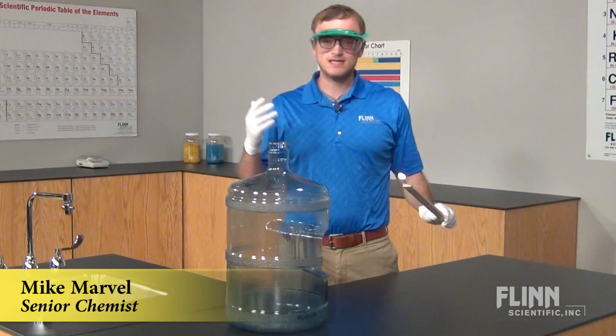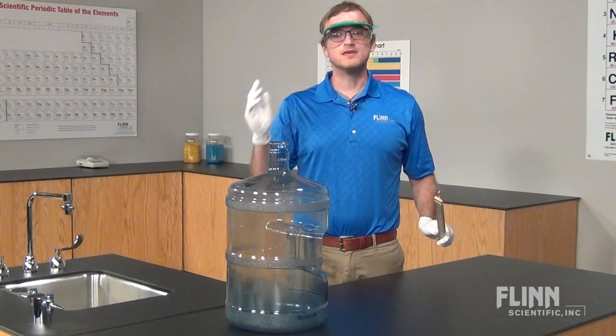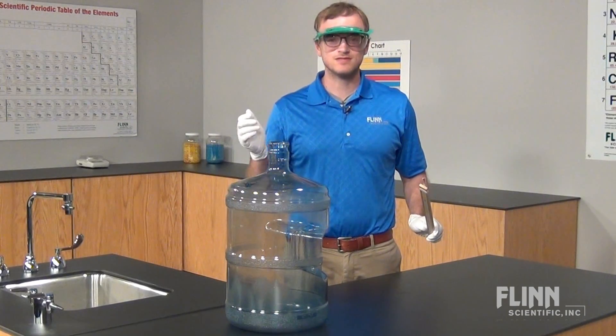That's fun every time. A big demonstration like this must be done safely. Follow these simple woosh bottle safety tips to keep you and your students safe.